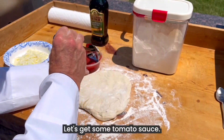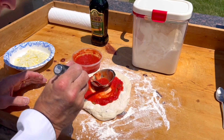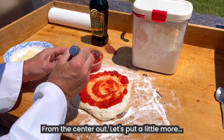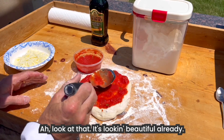Let's get some tomato sauce. We're going to pour it in the middle and we're going to twirl it from the center out. See how I did that? From the center out. Let's put a little more. There we go. Oh, look at that — it's looking beautiful already.